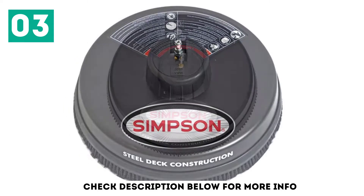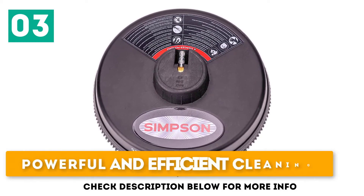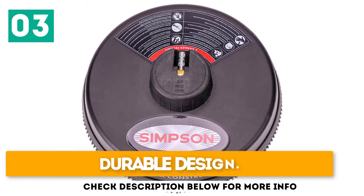Owing to its high power output, the surface cleaner is perfect for all kinds of use. It offers powerful and efficient cleaning, stainless steel rotary nozzles, and a durable design.